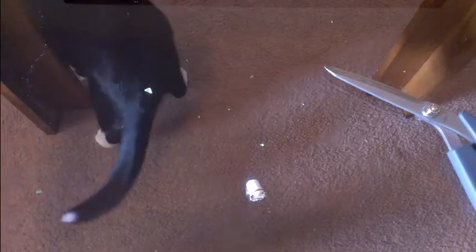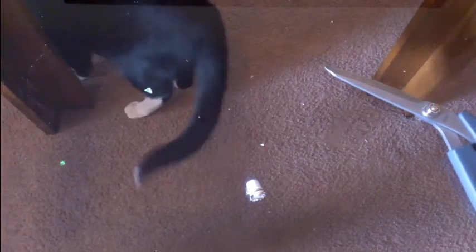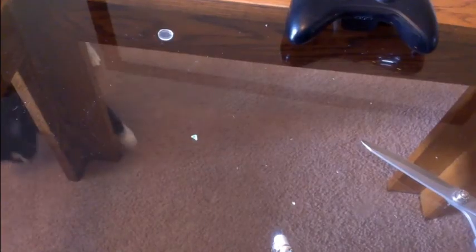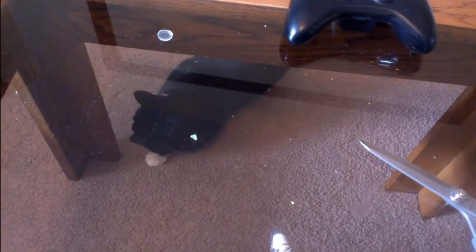Now here is just my cat playing with the laser — he loves that thing. Look at that.